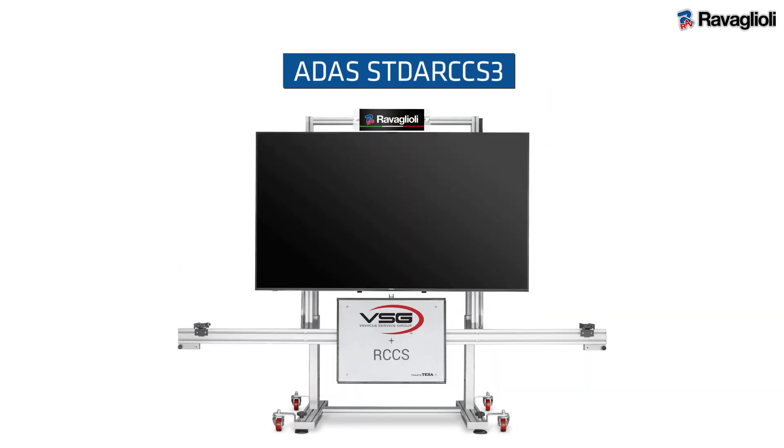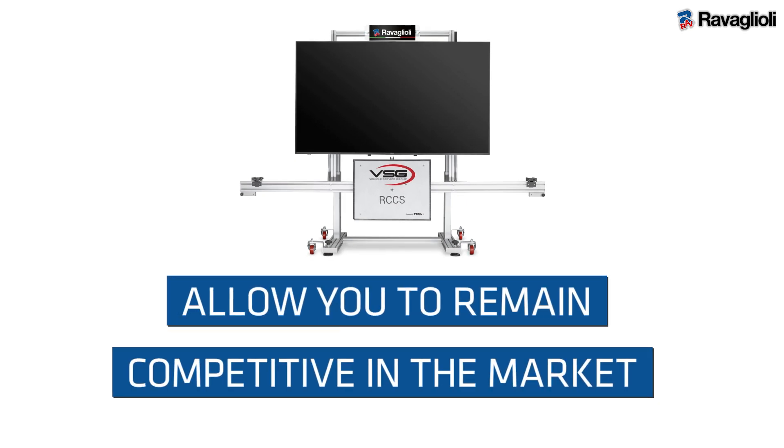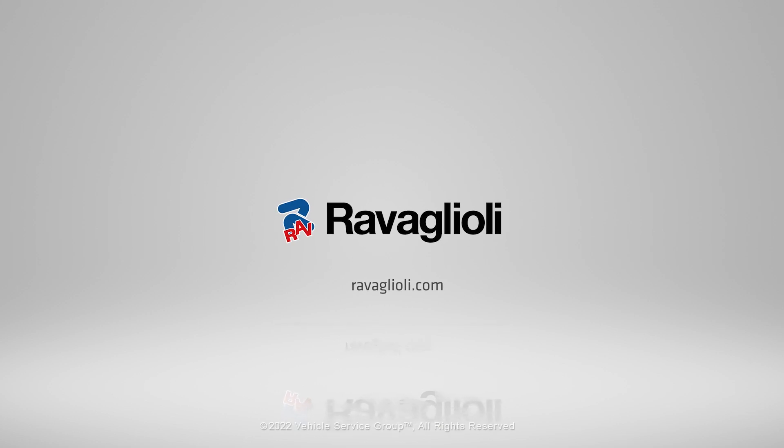The ADAS ST-DAR CCS3 is a state-of-the-art system that will allow you to remain competitive in the market. For more information, visit us online.